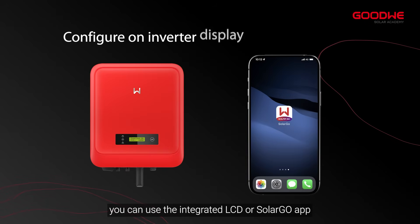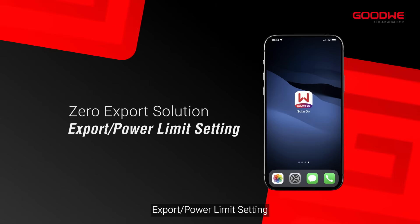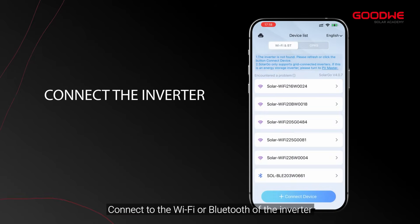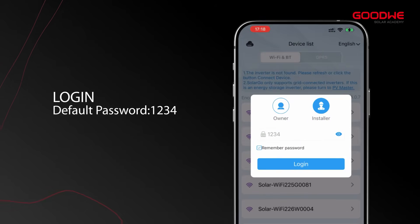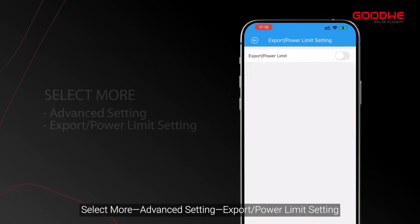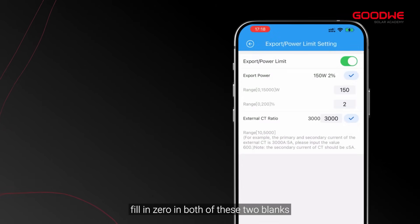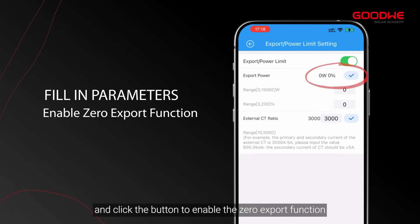After completing the installation of the above three solutions, you can use the integrated LCD or SolarGo app to configure the export control settings. Open the SolarGo app, connect to the Wi-Fi or Bluetooth of the inverter, login, then select More > Advanced Setting > Export Power Limit Setting. Turn on the function, fill in zero in both blanks, and click the button to enable the zero export function.